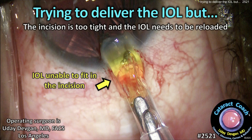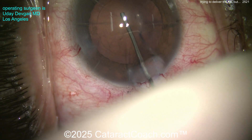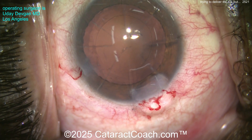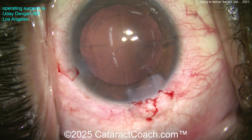At cataractcoach.com, we're trying to deliver the IOL but the incision is too tight and the eye well needs to be reloaded. Here I'm operating — look at the case. What do you notice in the cornea? Radial keratotomy cuts — eight of them. You can see I've put my incisions between the RK cuts; I don't want to intersect them. We've also hit those limbal vessels, so you know it's going to seal well.